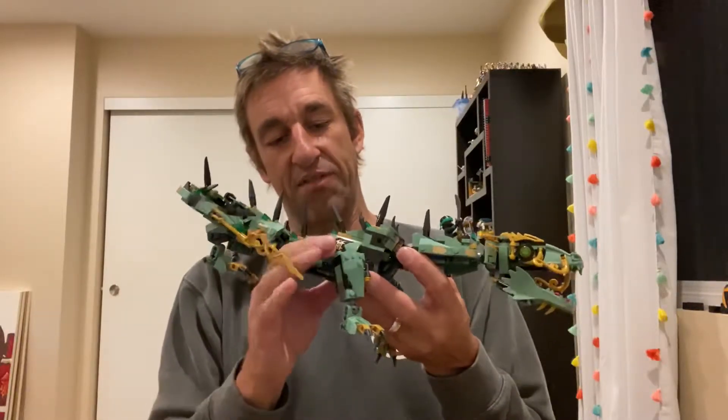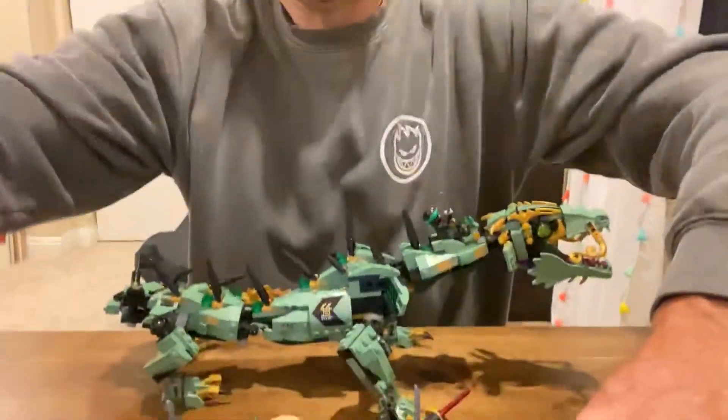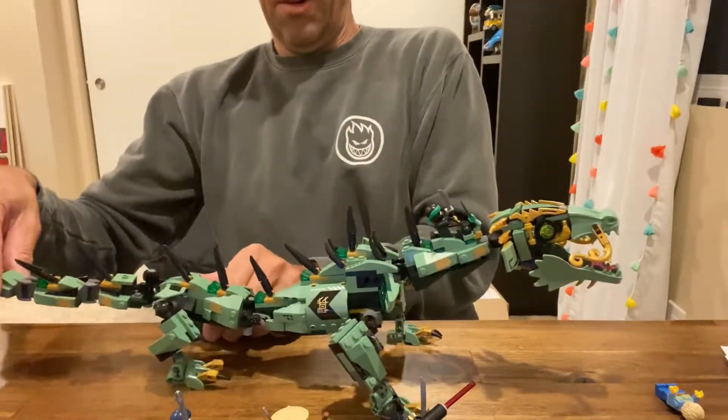I just like the fact that it's a lizard and it articulates and it looks pretty realistic. I mean, we showed it to our real life lizard and it wasn't stoked, if you know what I mean.